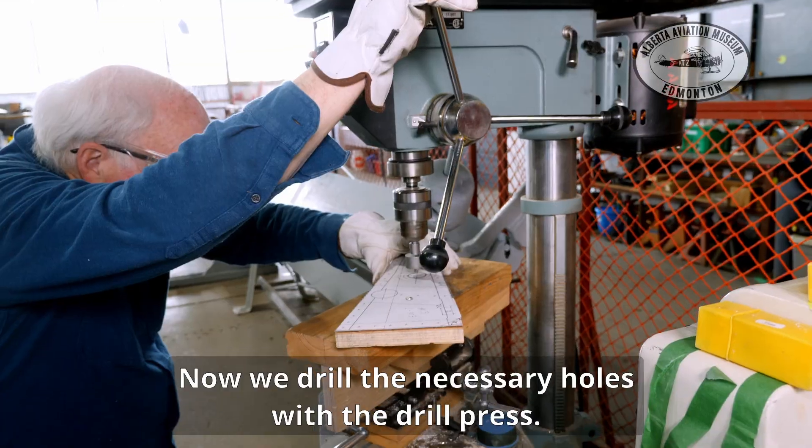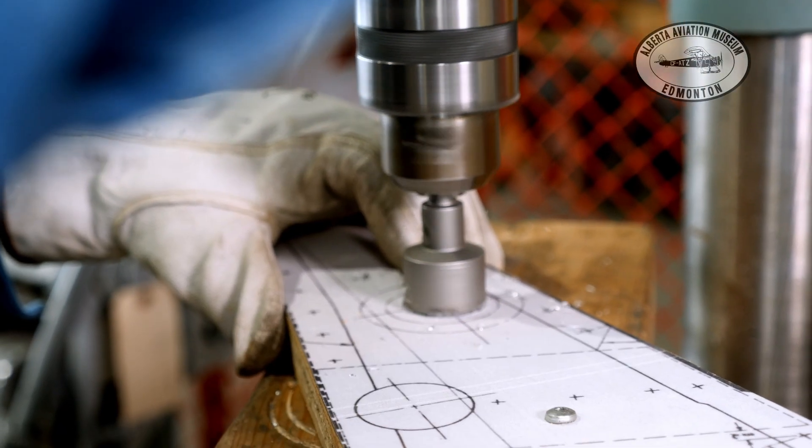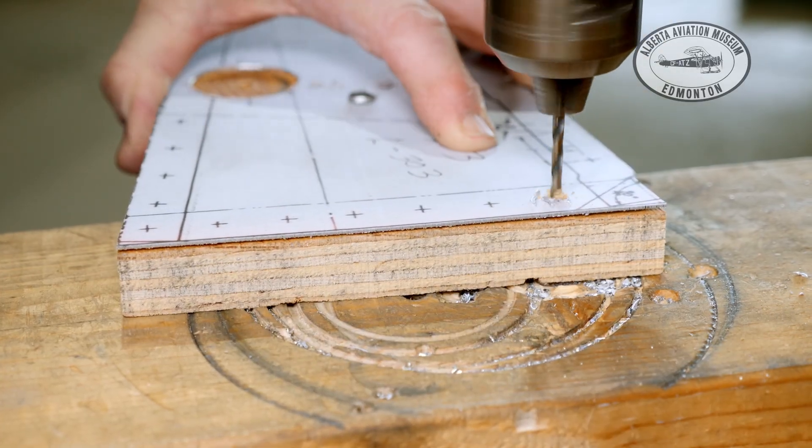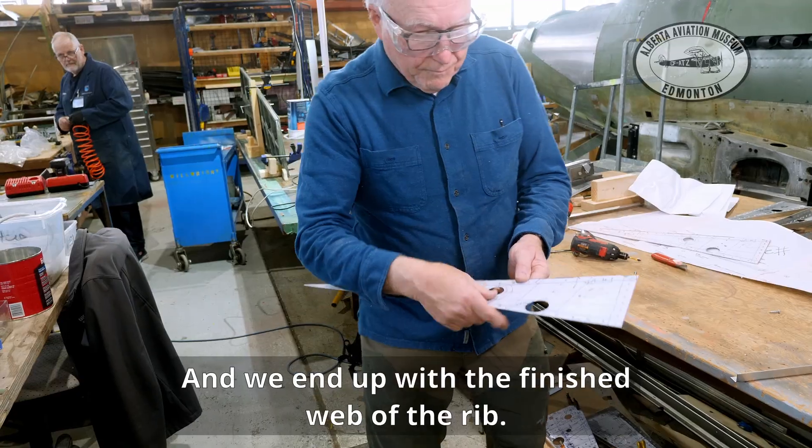Now we drill the necessary holes with the drill press, and we end up with the finished web of the rib.